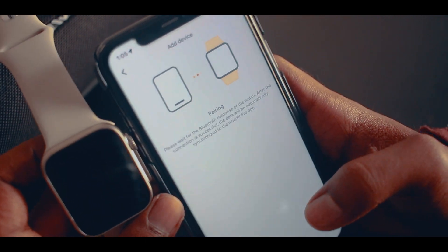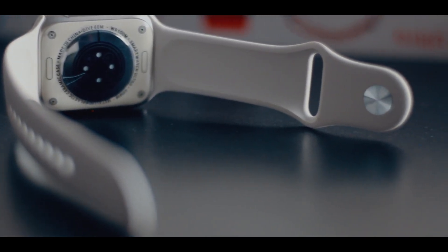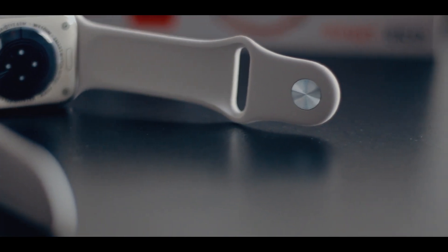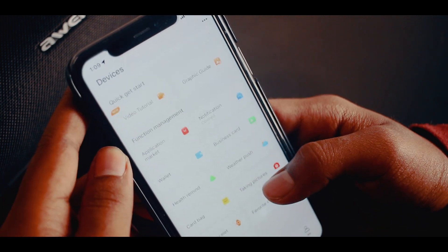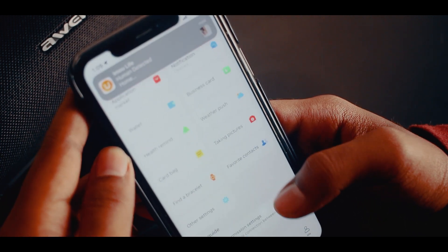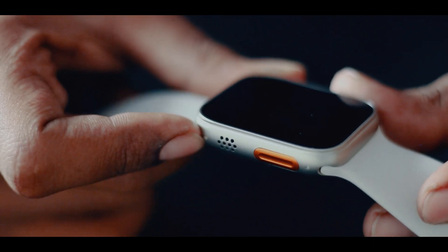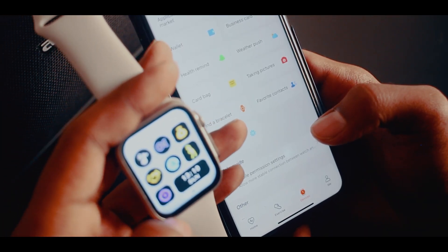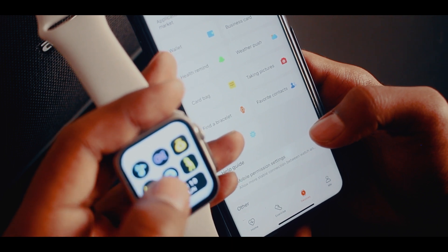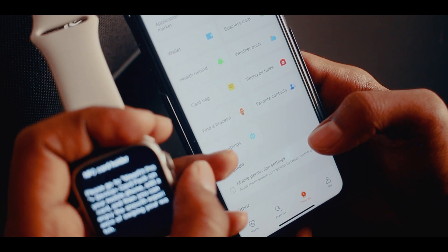There is also an NFC feature. That means you can use NFC-enabled devices — NFC smart card, NFC smart door lock — and access all NFC-enabled devices. You can also customize the orange button and assign functions to it, including NFC.